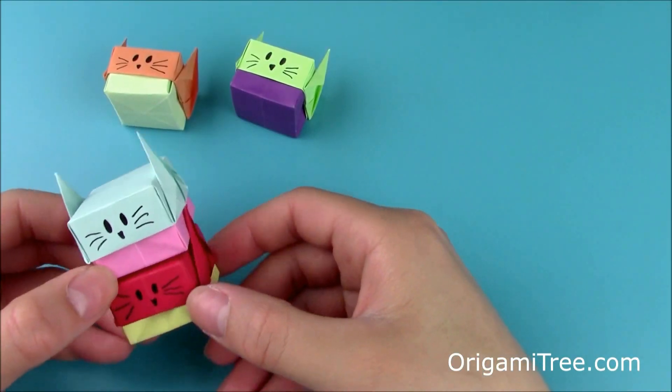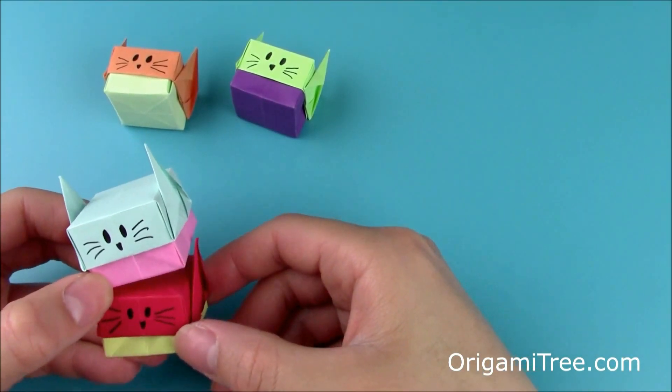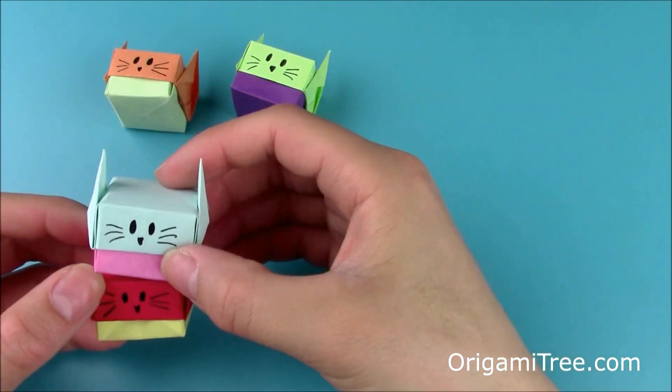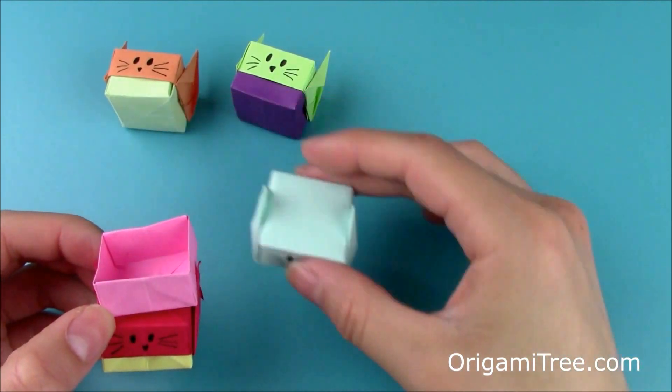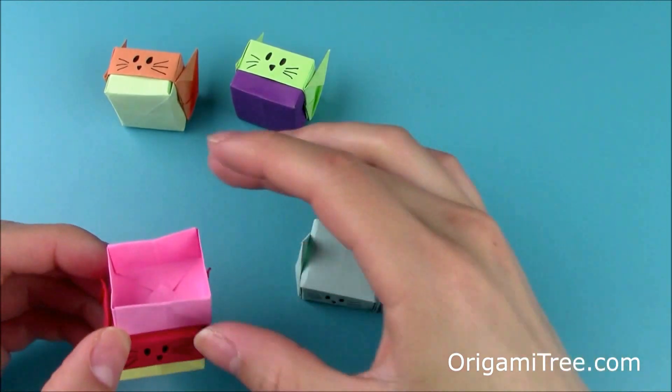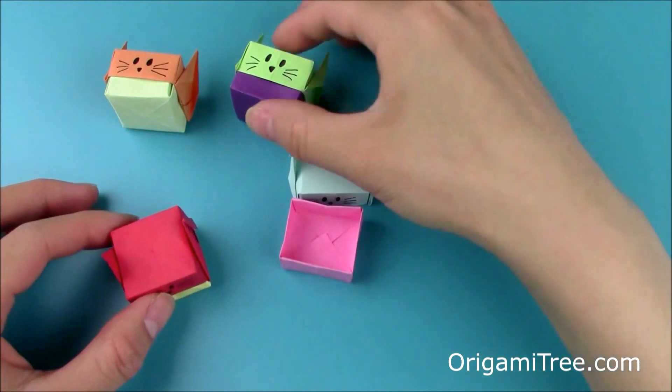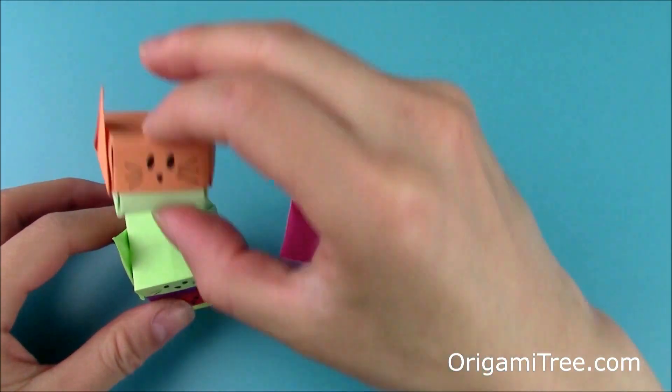Hey guys, in this video I'll be showing you how to make these playful origami stacking cat boxes. This is my new take on a traditional origami box. Not only do they stack, but you can also put little trinkets on the inside. You can make them in different sizes — for example, if you put a larger one on the bottom, you could put smaller ones on top and just keep stacking like that.